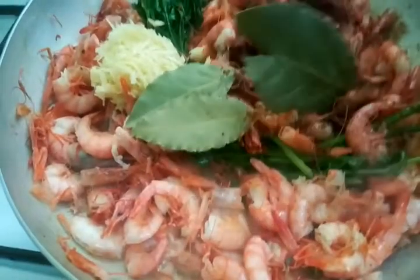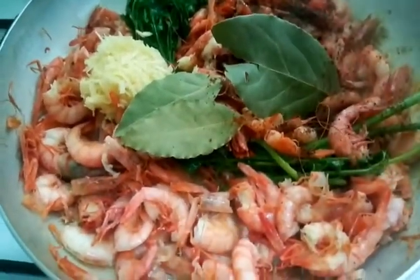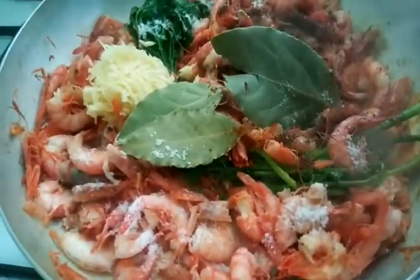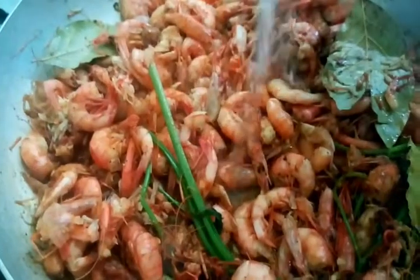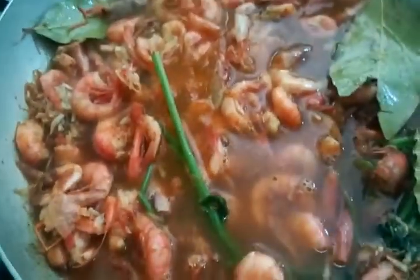This is how we put it in. Add water to the mixture. Let's add a few seconds to let it cook — add some water.